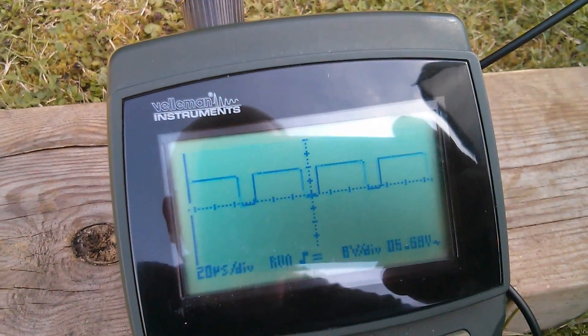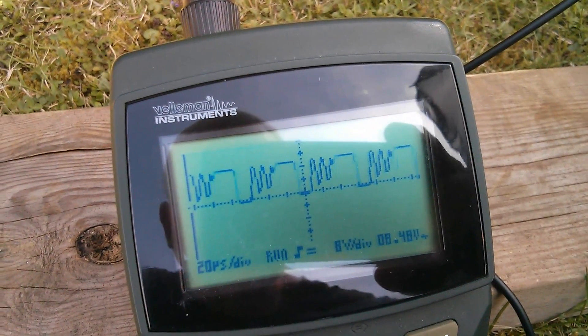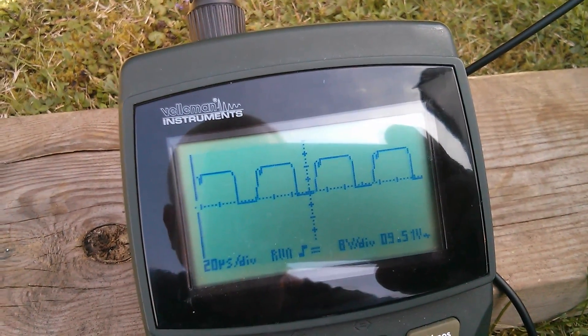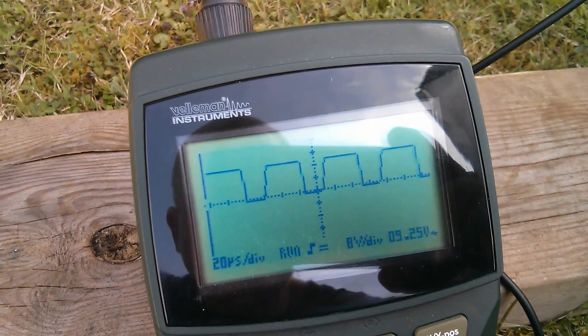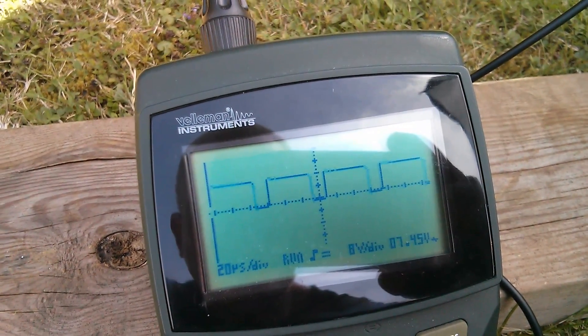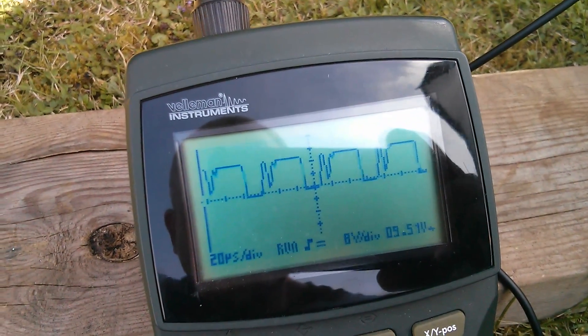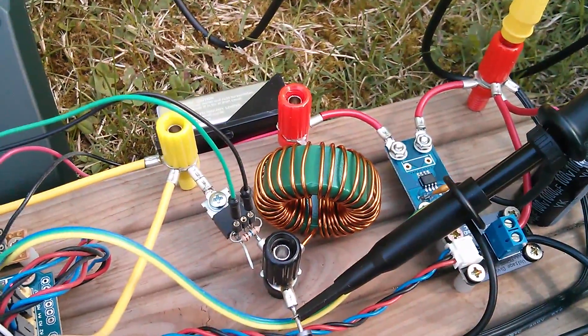I'm really disappointed that this bigger inductor doesn't seem to have helped the ringing at all — in fact if anything it's slightly worse. On the old inductor the ringing didn't kick in until about 50%, but here it's kicking in at over 50% mark-space, and the oscillations are enormous. So this inductor: no help.